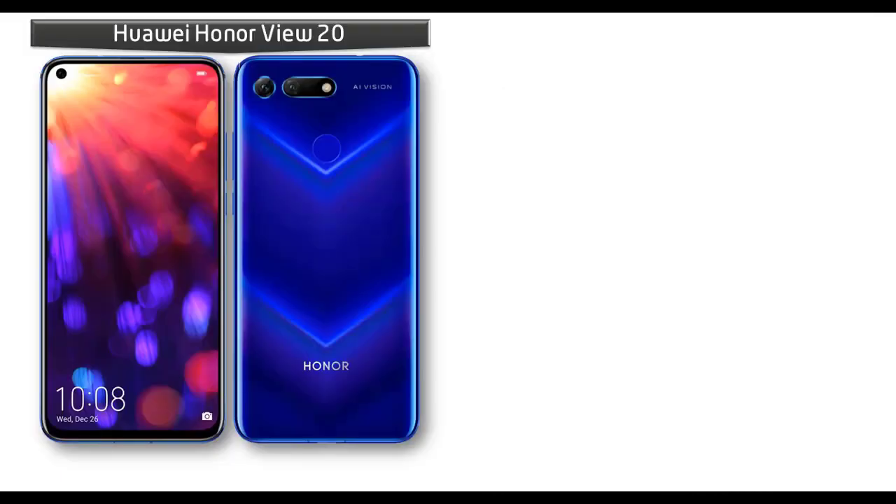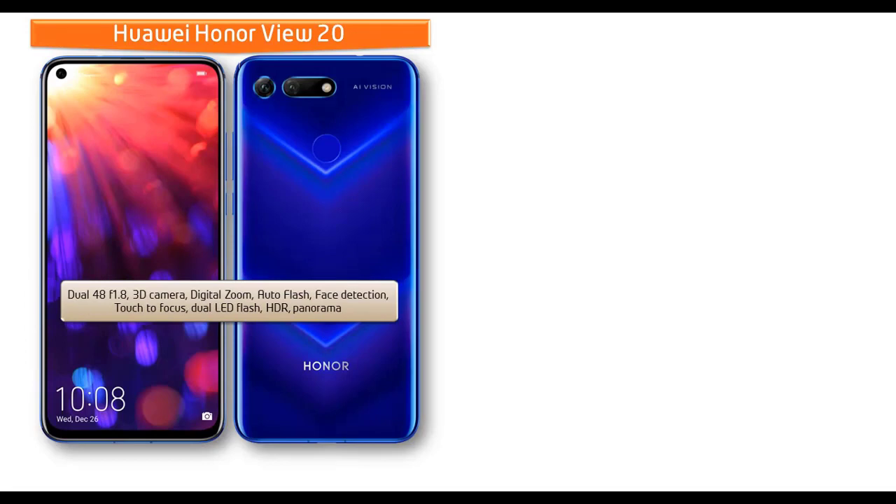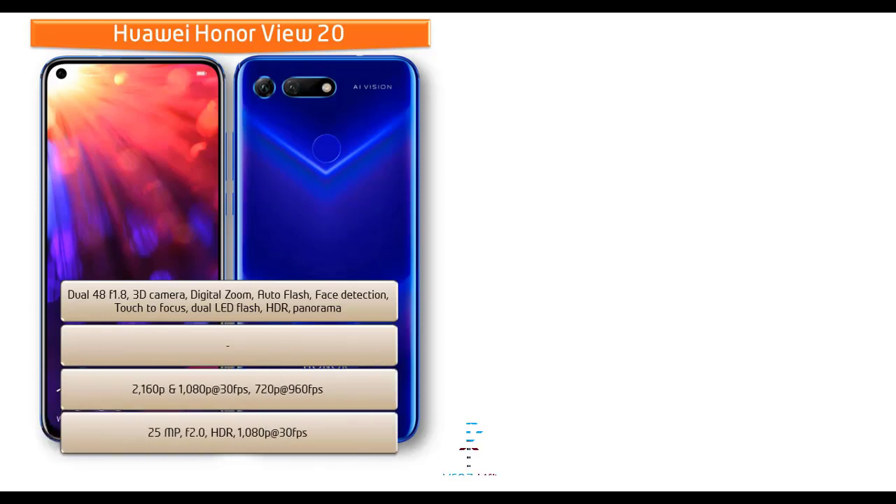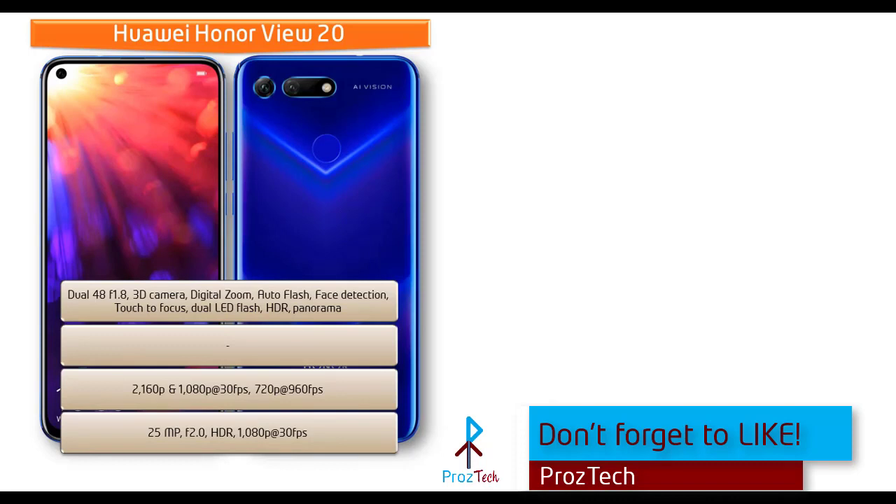About the camera, the Honor V20 comes with a 48-megapixel rear camera with f/1.8 aperture, PDAF, and ToF 3D sensor — where ToF means Time of Flight. It also features geotagging, touch focus, and phase detection. It shoots videos at 4K (2160p) and 1080p at 30 fps, and 720p at 960 fps with EIS.